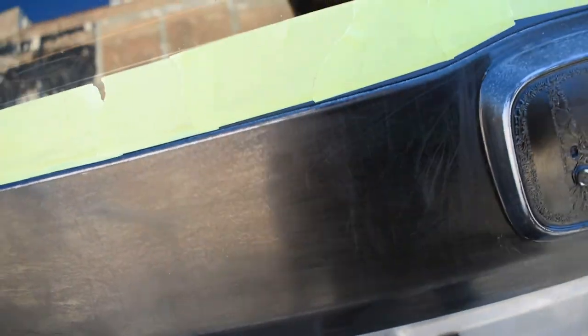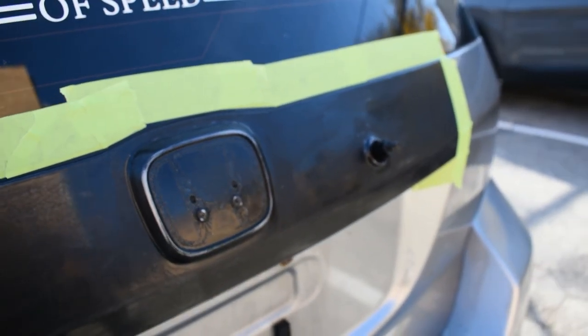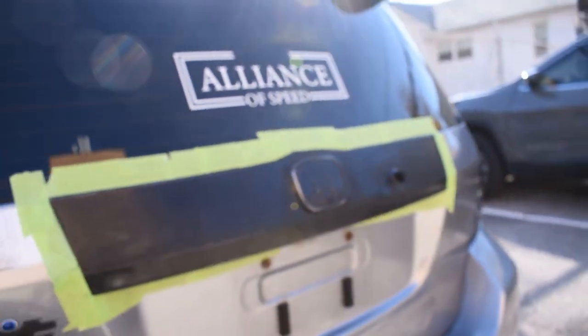So as you can see it's all hazed up, which is good. I'm going to try going at it again with the sandpaper just to make sure it's all well sanded, and yeah we'll go from there.